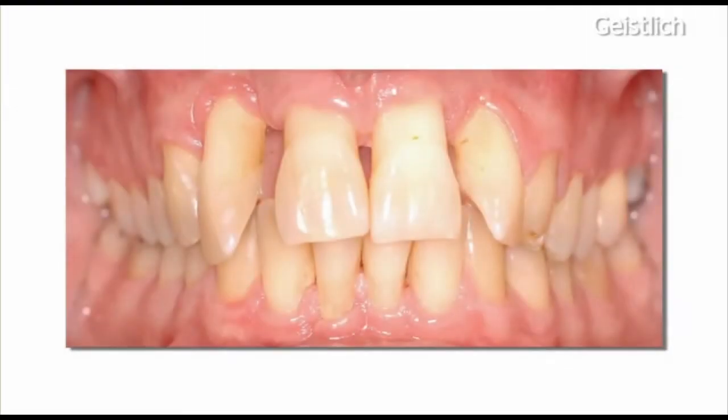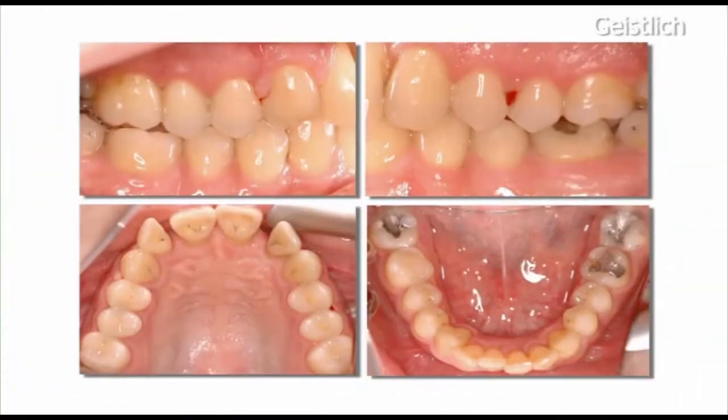This patient is in good general health but suffering from severe periodontitis. He received prophylaxis including instructions in oral hygiene, scaling and professional tooth cleaning. In order to continue with periodontal therapy, areas with mucogingival problems need to be corrected.